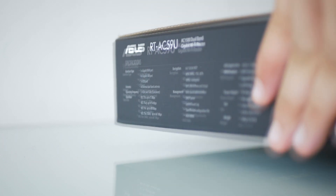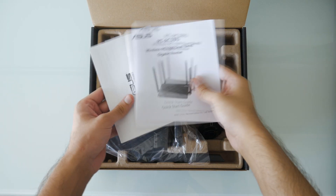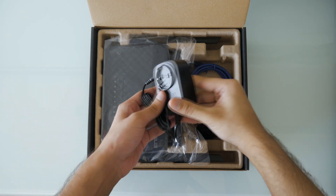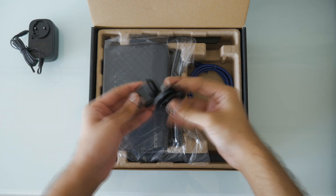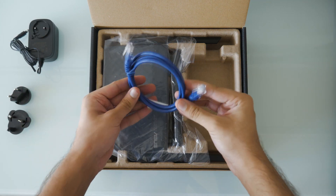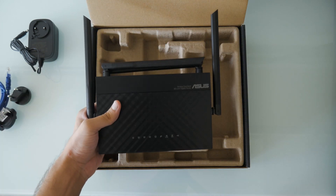After carefully researching, we decided to buy the ASUS RT-AC59U. When you first open the box, you are going to see the warranty information and a quick start guide. Then you have the power adapter, which comes with two different attachments — quite handy. You also have a single internet cable and finally the router itself, kept safe in its plastic.